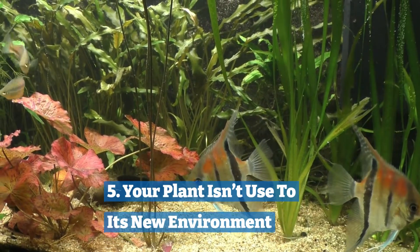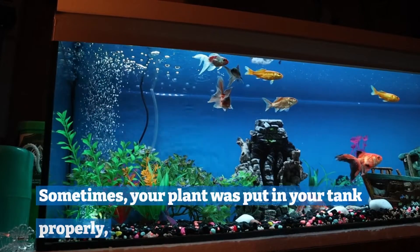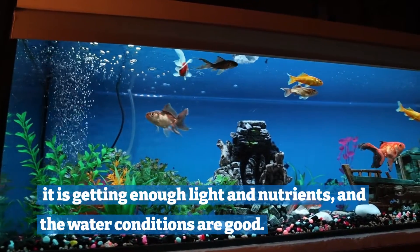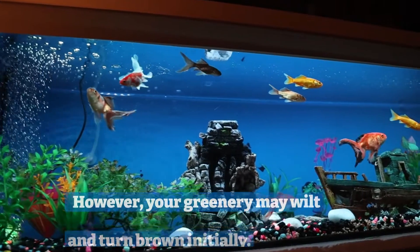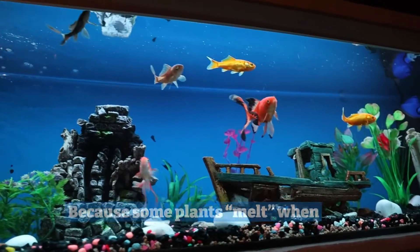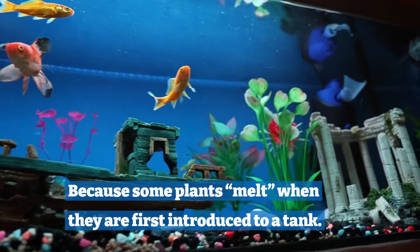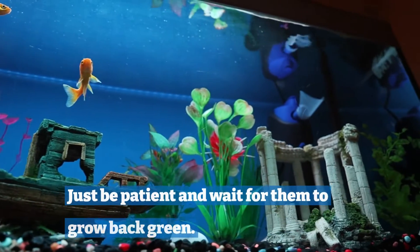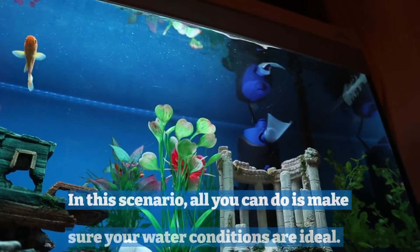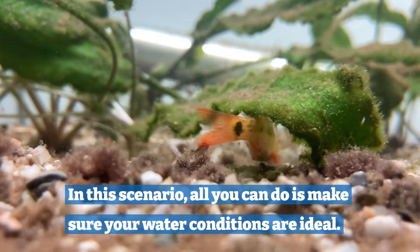Five: your plant isn't used to its new environment. Sometimes your plant was put in your tank properly, it is getting enough light and nutrients and the water conditions are good. However, your greenery may wilt and turn brown initially, because some plants melt when they are first introduced to a tank. Just be patient and wait for them to grow back green. In this scenario, all you can do is make sure your water conditions are ideal.